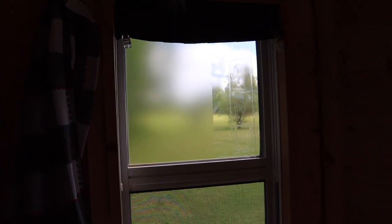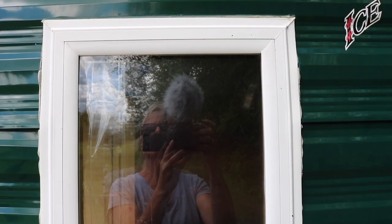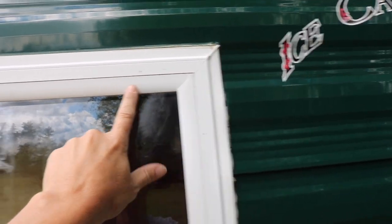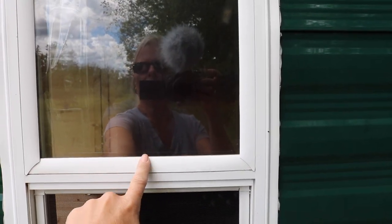As you can see, the problem I have with my window is this inner pane is broken. So these are the pieces you're going to be removing. See how they're kind of overlapped right there? So that one, that one, that one, and this one here.